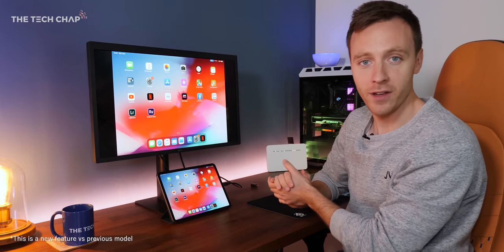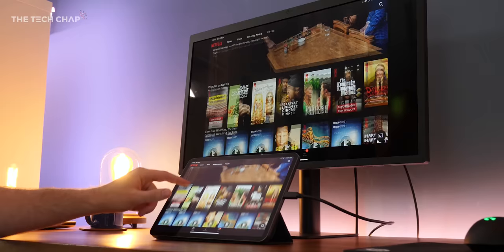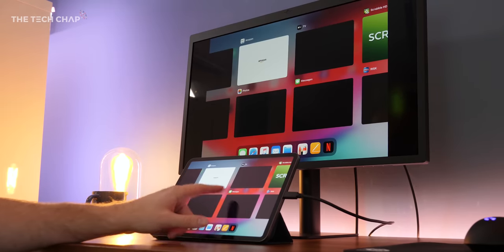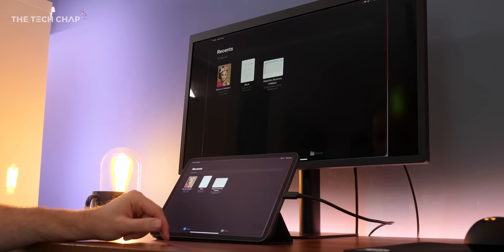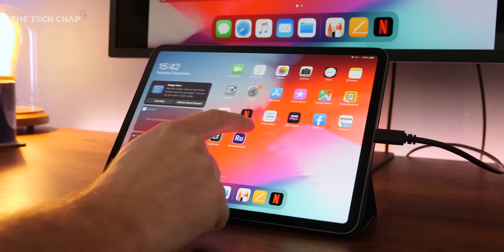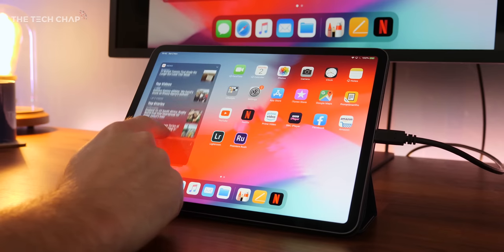You have a second screen for your iPad, and it's actually really responsive. Now that we've got iPadOS, if you're one of those people who are perhaps using an iPad as a laptop replacement, then combined with a Bluetooth keyboard you could use it as a bit of a workstation hub, which is kind of cool actually.